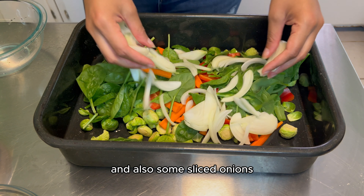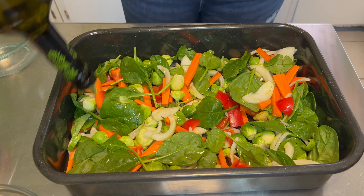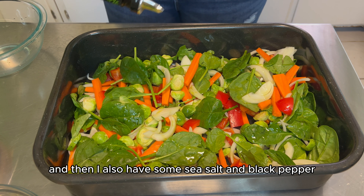For the rest of the vegetables, I have some halved Brussels sprouts, some carrots, bell pepper, some spinach, and also some sliced onions. On this vegetable layer, I have a generous amount of olive oil, and then I also have some sea salt and black pepper. I'm going to put both containers into the oven at 380 degrees until my chickpeas become a little crispy and my vegetable medley becomes cooked through.